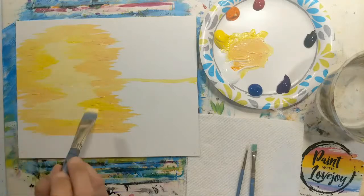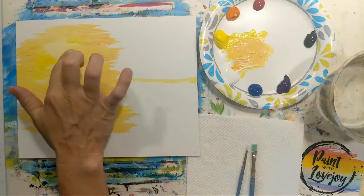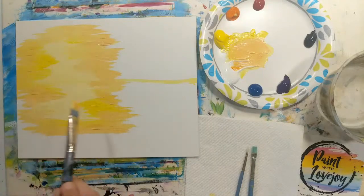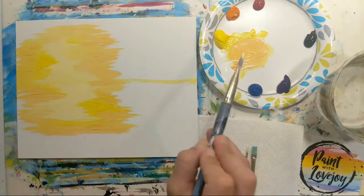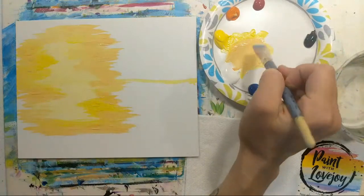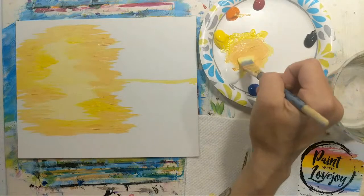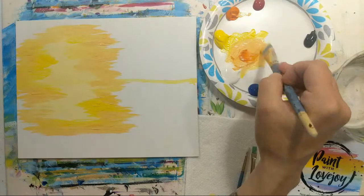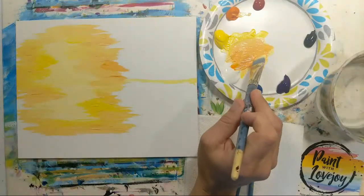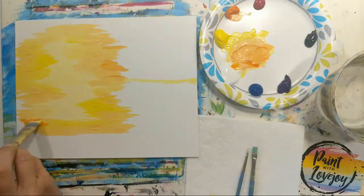As you're applying each color, keep light pressure — you can go over other areas and soften and blend. You can even finger paint to blend the two colors, but you can only blend while the paint is wet. If you have super fast drying paint, do all your blending before moving to the next color. Don't feel like you have to keep up with the pace of this video — pause, paint at your own pace.